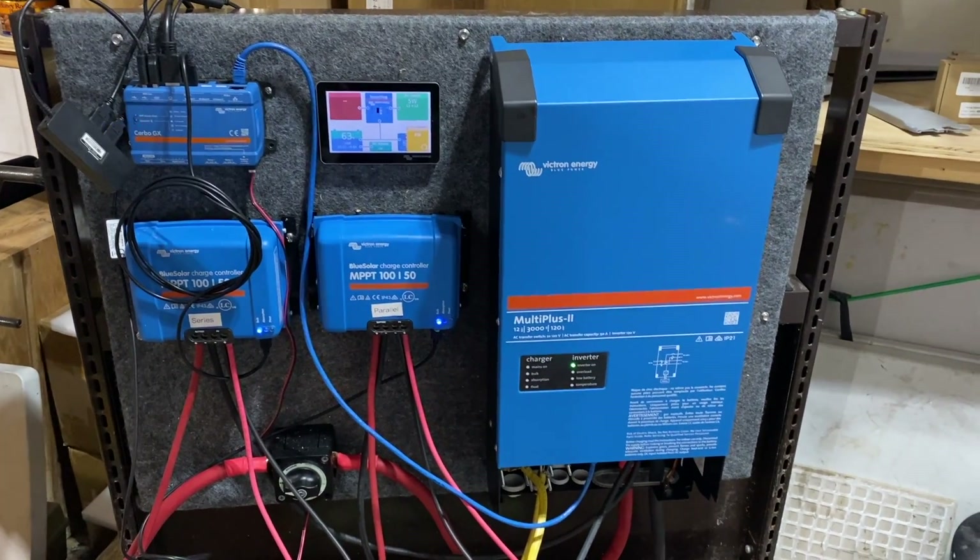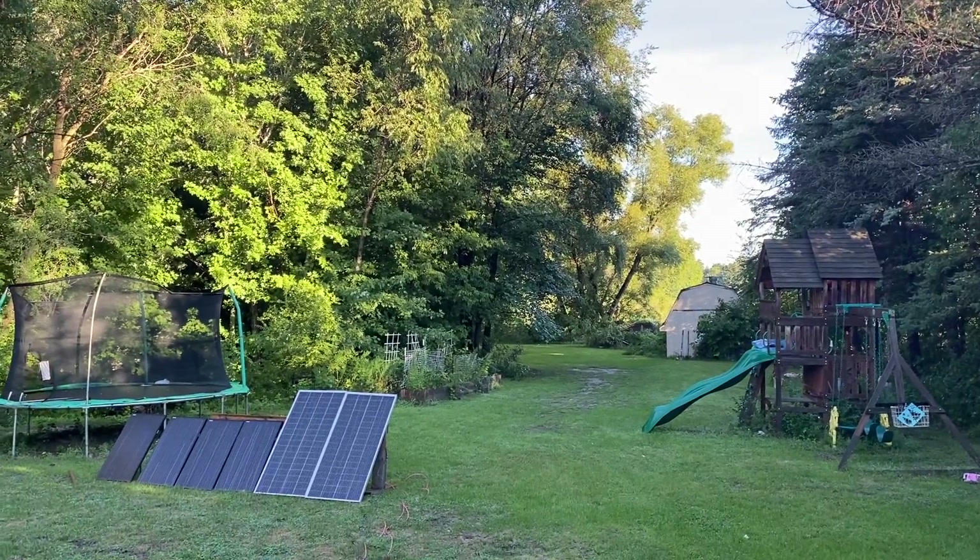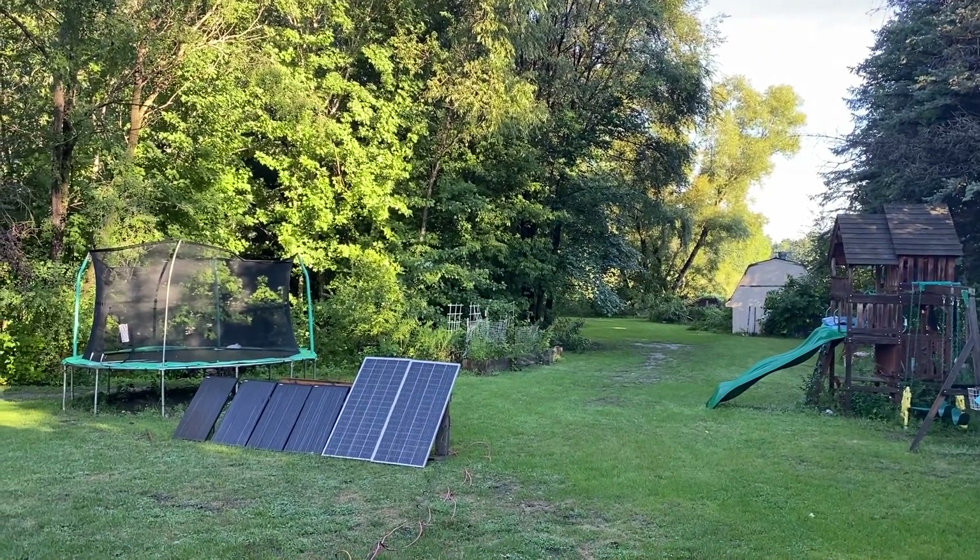If you like this kind of content — solar experiments, RV off-grid solar equipment — give us a subscribe and leave a comment down below. Well, it's a new morning after a very dreary day yesterday.